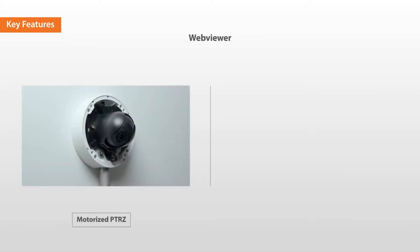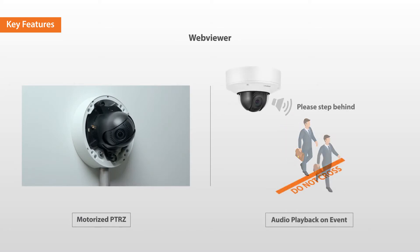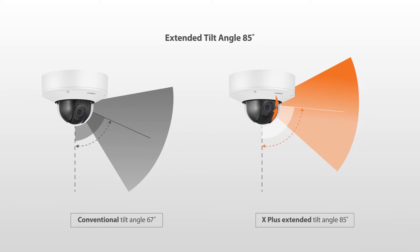How to use motorized PTRZ and audio playback on the event from the web viewer, and show how the tilt angle has been extended up to 85 degrees.